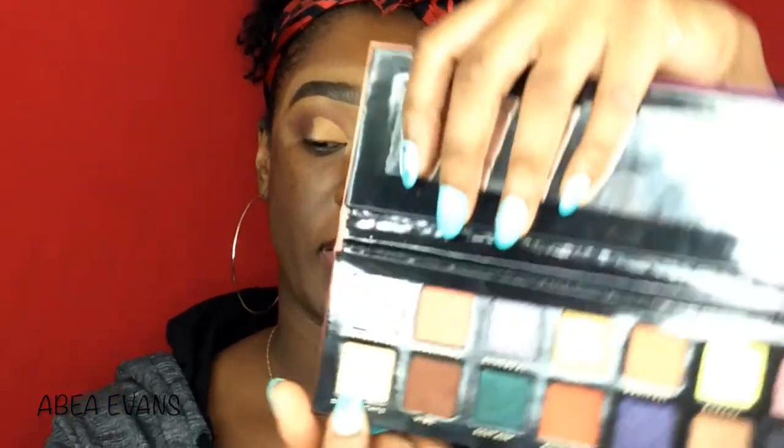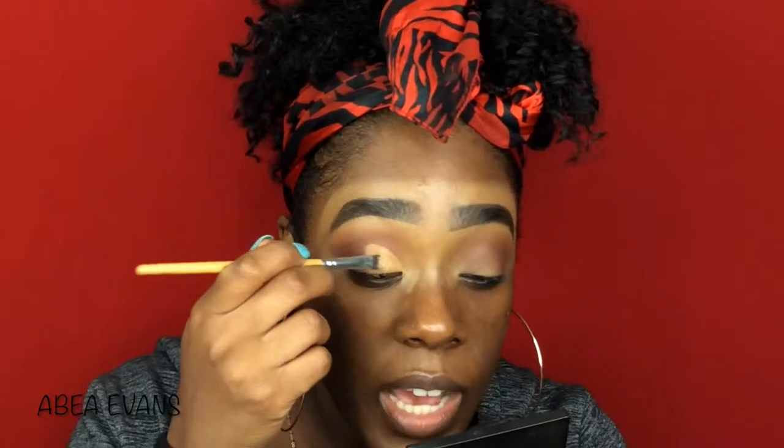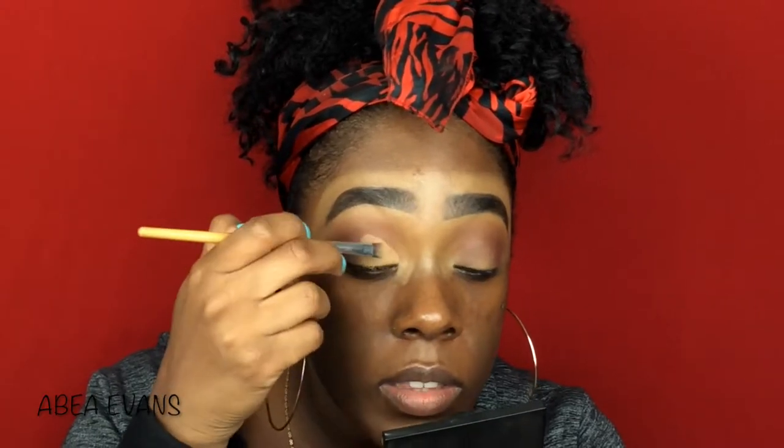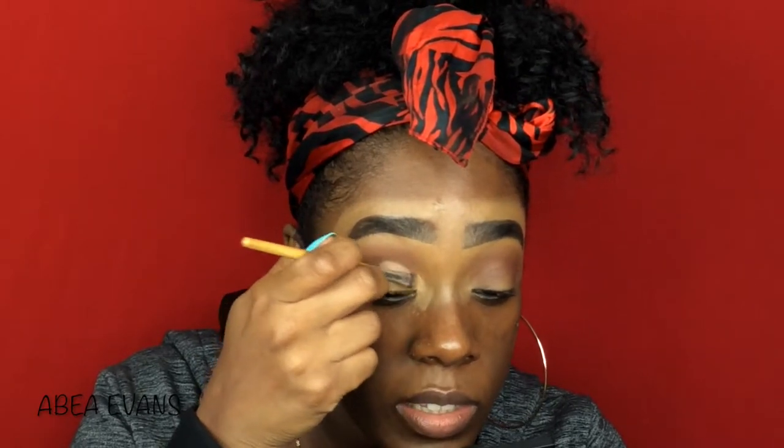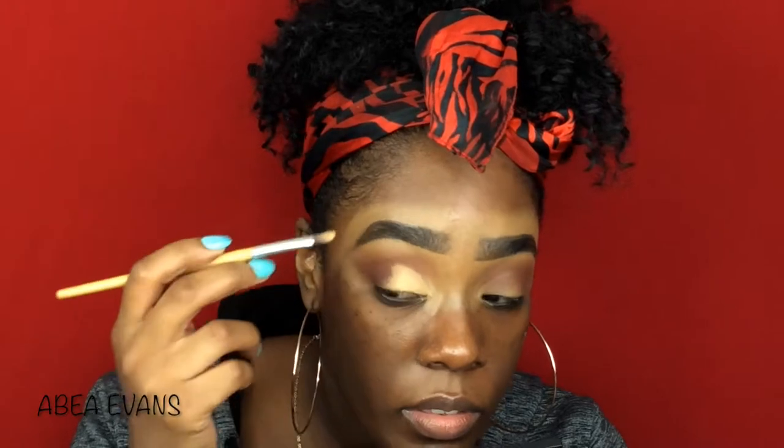I'm going to use this color right here, Dream State. I'm using a flat eyeshadow brush and I'm just going to pat it on. Hopefully this will work. Oh yeah, she's working better already! The fallout is there — there's a lot of fallout — but for it to be $12 and be this pigmented, I'm okay with it. As long as there's no chunks, I'm okay.